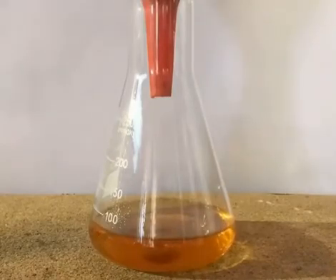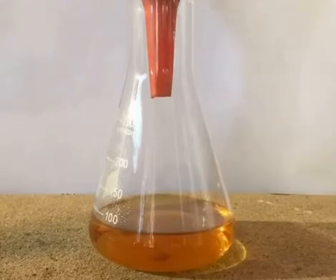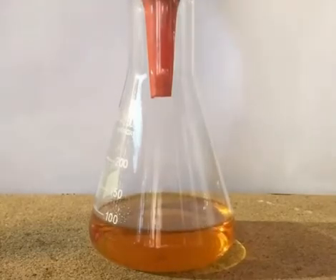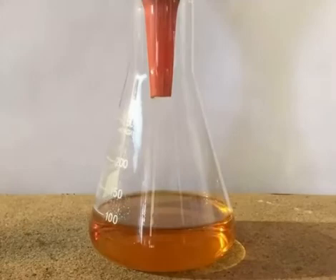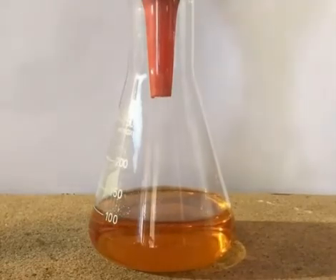The residue in the filter is washed with 80 milliliters of diluted hydrochloric acid. If gravity filtration is used, this step is quite slow, but it can be sped up by replacing the filter paper every once in a while.